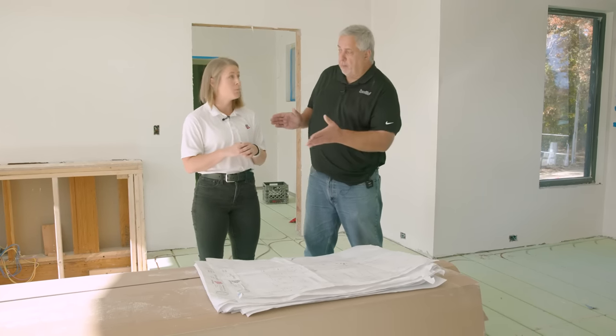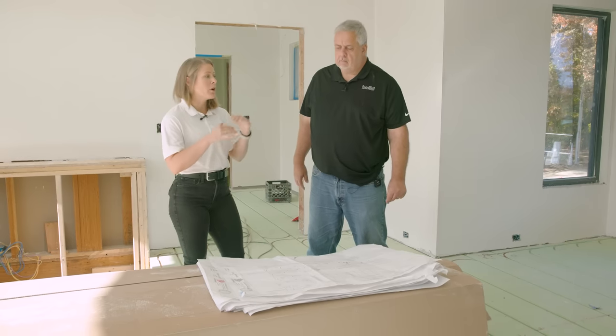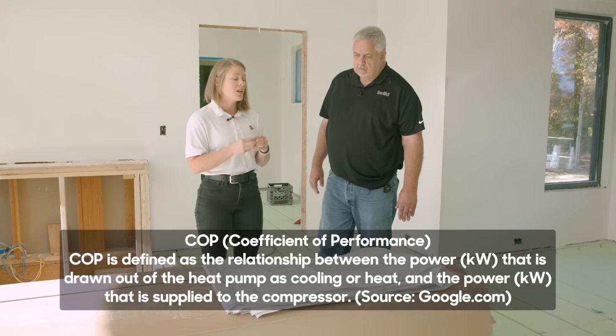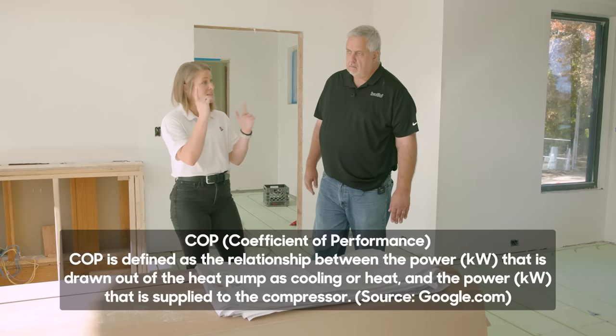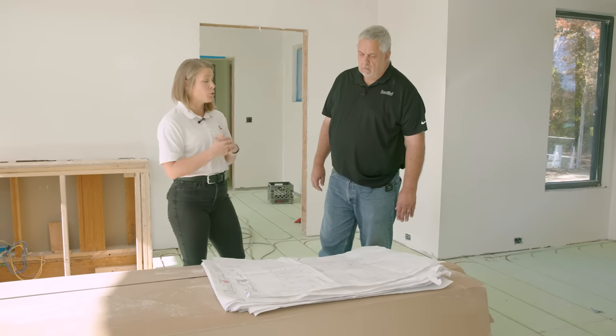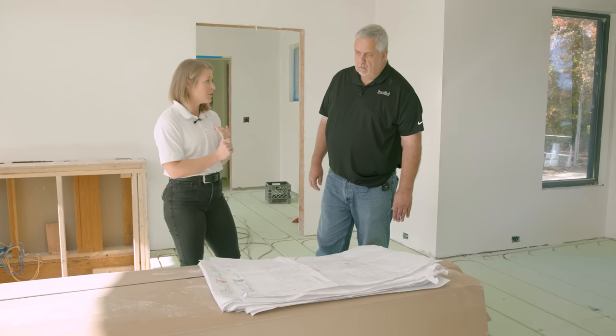We are the next closest thing to geothermal as far as COPs go. COP is coefficient of performance. Where a geothermal ground source heat pump gets you about a COP of 5 — meaning 500% efficient — an air-to-water heat pump with SpacePak will get you, in this neck of the woods, about a COP of 3 on a mild winter day, which means you're running at 300% efficient. An electric boiler is only ever 100% efficient regardless of outdoor temperature. With a heat pump by SpacePak and the WarmBoard Comfort System, you're saving a lot of money compared to geothermal while still getting high efficiencies.